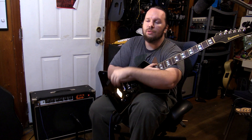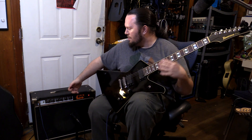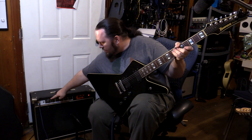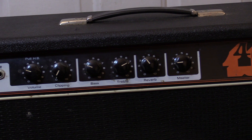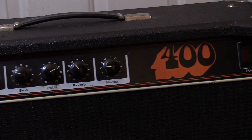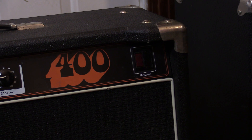It's built by Westbury, and that's going to be important because it relates to a project I've got coming up. It's made in Westbury, New York. It's got a pretty unique feature — it says Pull HB, which I assume means pull if you have a humbucker, but it gets much louder when you pull that knob.